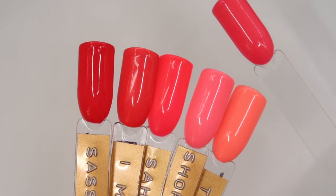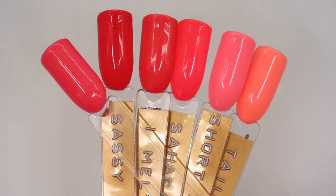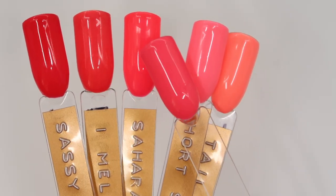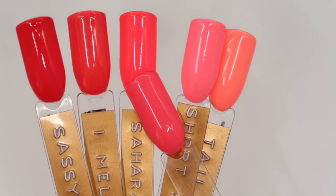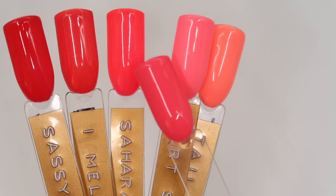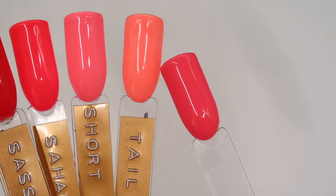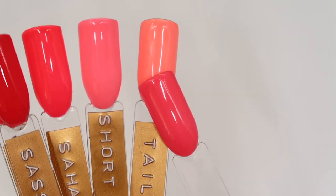Not as many to compare in the Buttercreams: Sassy Lassie is darker and more reddy, Eye Melt For You is more orangey and a little bit darker, and Sahara Sunset actually looks very similar on camera but is super neon — so Counting Coral Sheep is not as neon bright as Sahara Sunset. Short Skirt Flirt Flirt is much pinker, and Tailgater is much more orange and a lighter neon shade.